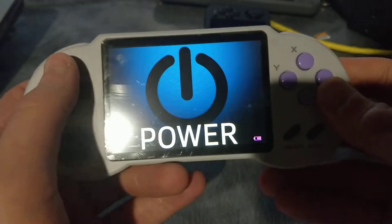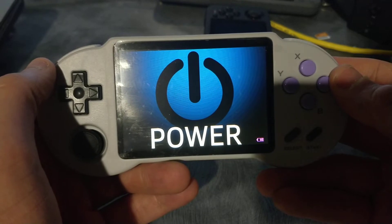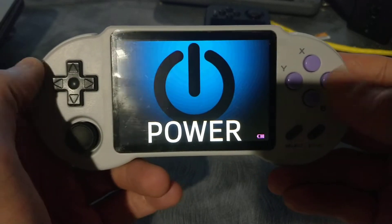Hey guys, Steve here from TechToyTinker and Retro Arena. I wanted to take a few minutes to give you guys an update on what's going on here with the build for the PocketGo S30.